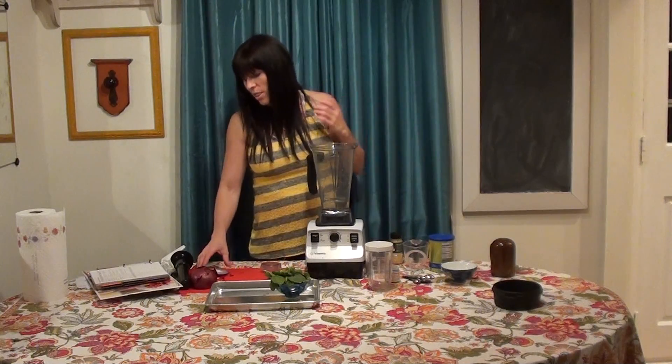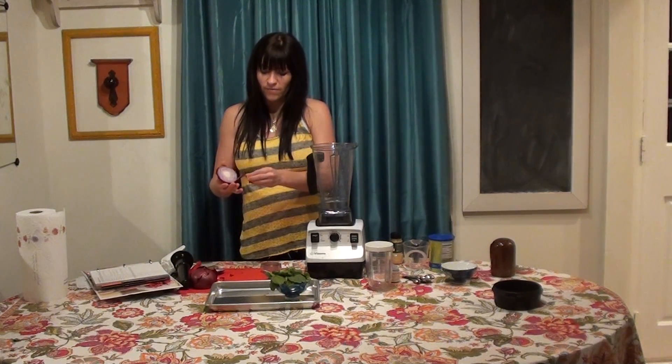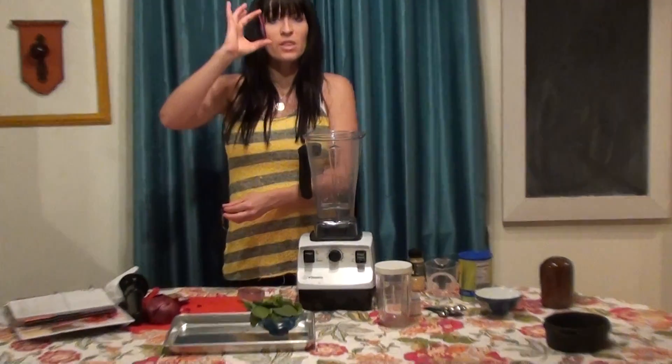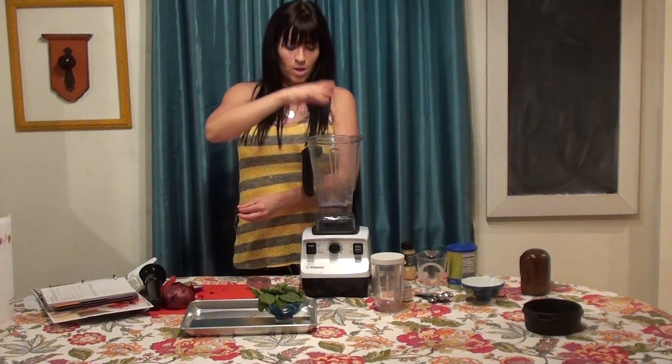Then I'm going to do one thin slice of onion, peeled — so you just take off that very outside — just a thin slice of onion, right in.